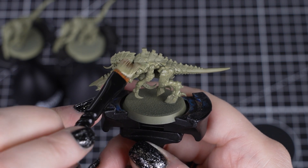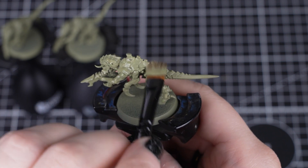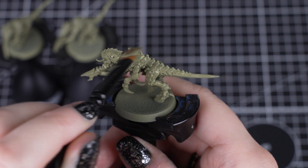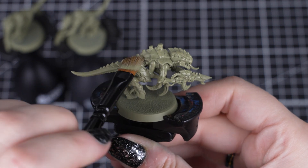By applying a coat to each model in turn, this ensures we don't miss any models, and they all have plenty of time to dry. You can be messy at this stage, as we'll be painting with lots of other colours.